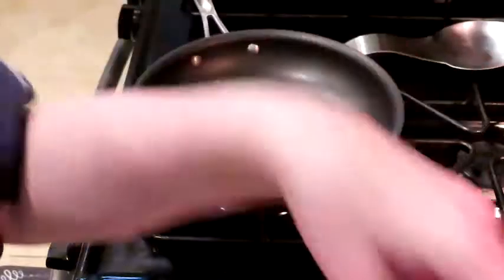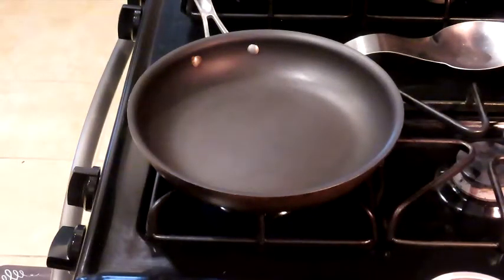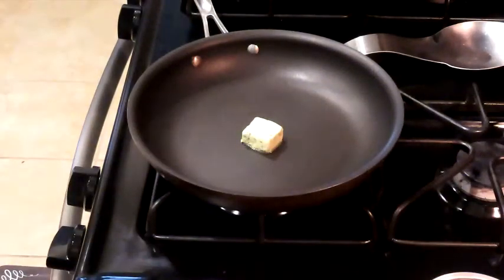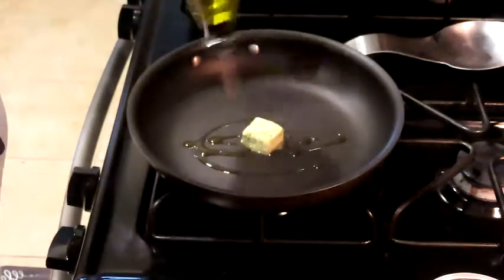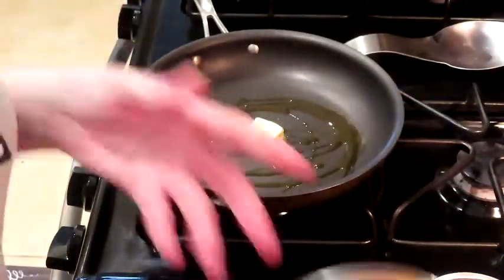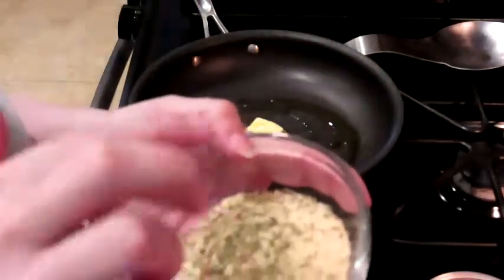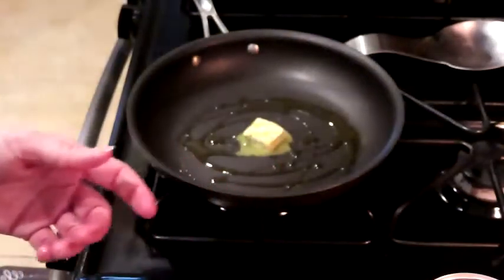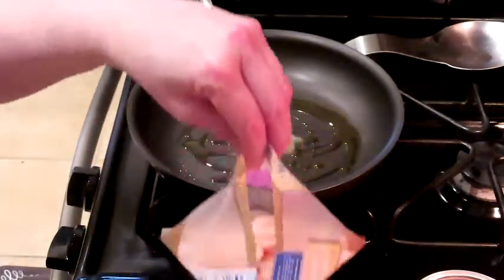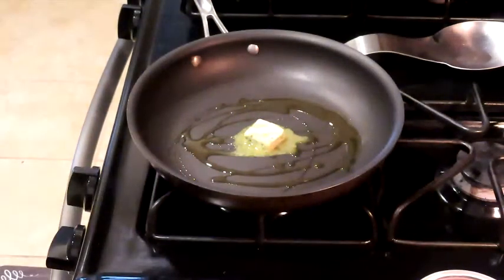I'm going to get about a tablespoon of butter in the pan — my neighbors decided to mow as soon as I turned on the camera, typical. Let's get a little bit of olive oil in here too. We don't want it real oily, it's all for flavor. I used the mini food processor to get the onion really finely chopped, and the cheese and seasonings are already combined. As soon as the butter melts we'll get the onion in there and let it soften, then throw in the garlic cloves.